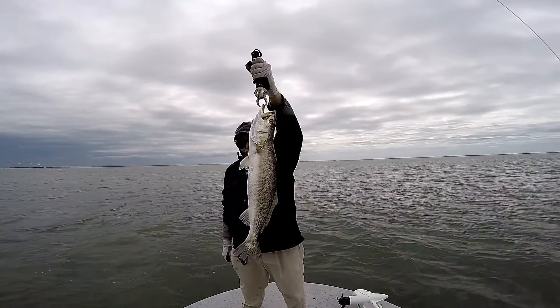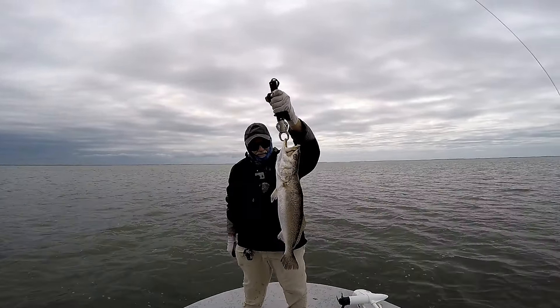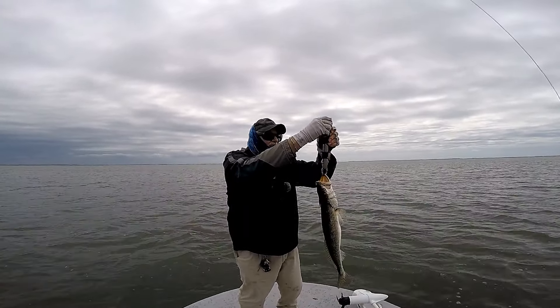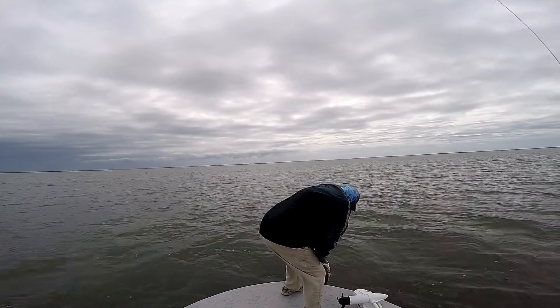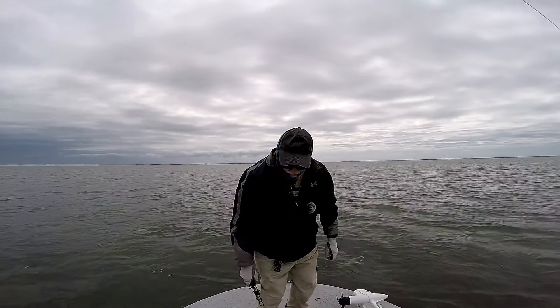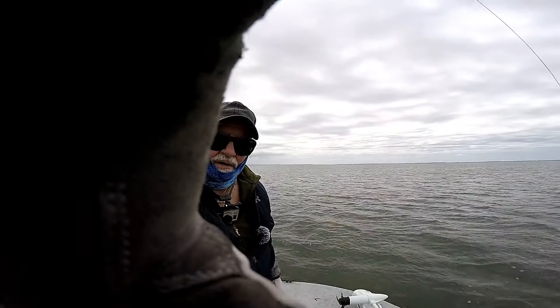That is a stud right there, boys and girls. Wow, that's a nice fish. Just a hair under six pounds — about five and three-quarter. Thank you, buddy. That is a gorilla, you're right. Thank you, appreciate it.